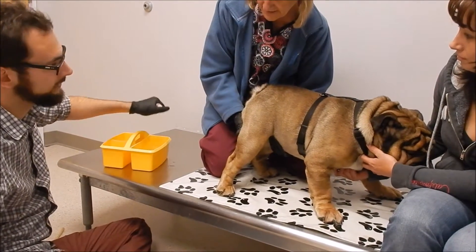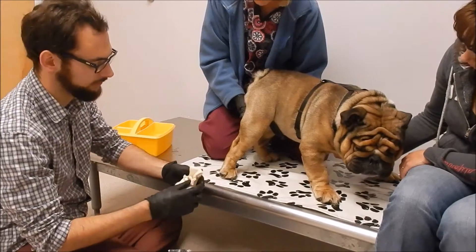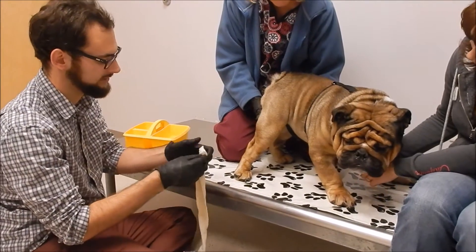We're going to do a cast on Zeus today. Zeus is a little scared, but he's a nice English Bulldog that we're doing a brace for. He's got a CCL rupture.